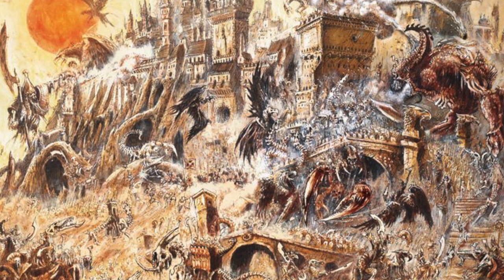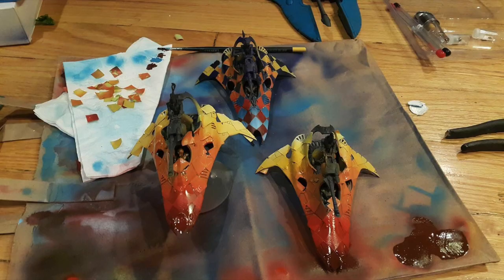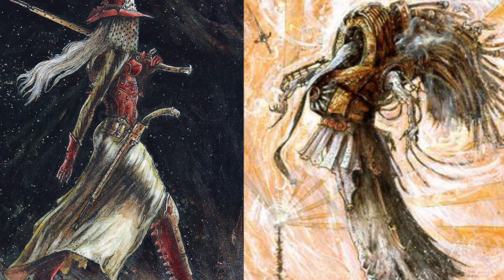Let's dive into the meat and potatoes of this video, which is all about the Blanchitsu style of painting. Here at One Mind Syndicate we focus on the lore, which is a big integral part of the hobby, but there's so much more to 40K — the conversions, the building, the painting. Blanchitsu is a style of painting and modeling that really gives you that old-school grimdark feel.